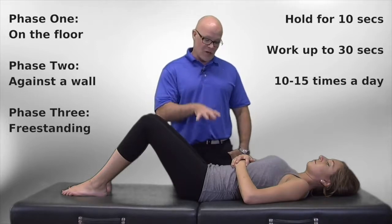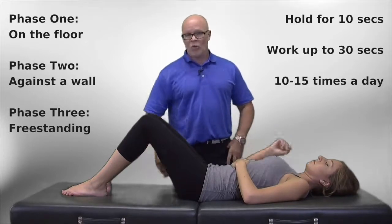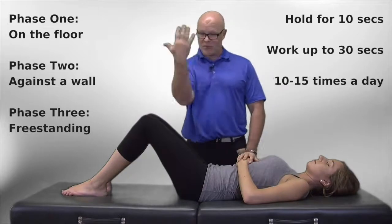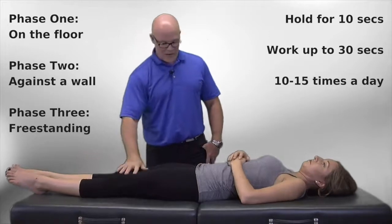I always like to have people start on the floor or on a wall, but this is how great this exercise is — you can do this at home right now. Put your iPad up or whatever and try this at home.